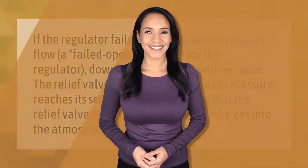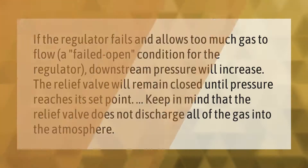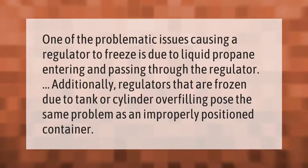If the regulator fails and allows too much gas to flow — a failed open condition for the regulator — downstream pressure will increase. The relief valve will remain closed until pressure reaches its set point. Keep in mind that the relief valve does not discharge all of the gas into the atmosphere.